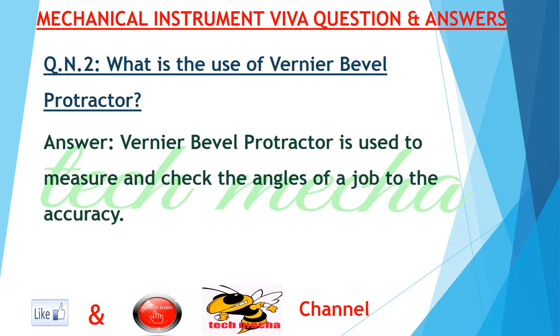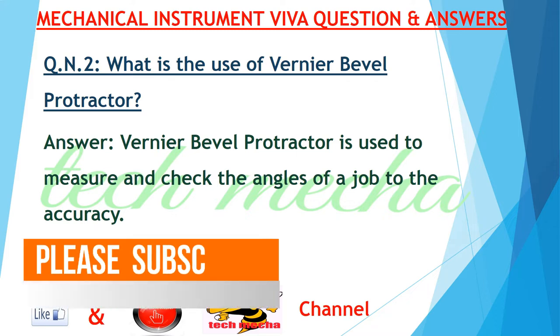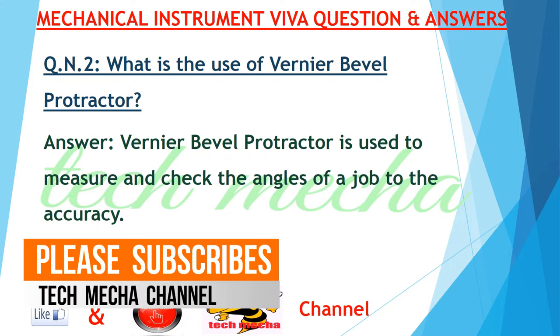Question number two: what is the use of a vernier bevel protractor? Answer: a vernier bevel protractor is used to measure and check the angles of a job to the accuracy of five minutes.